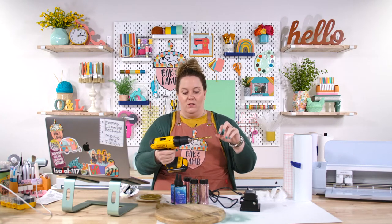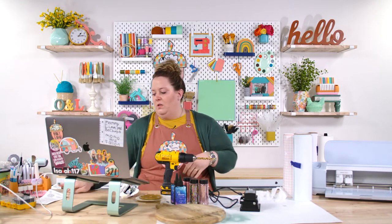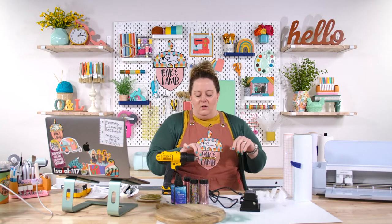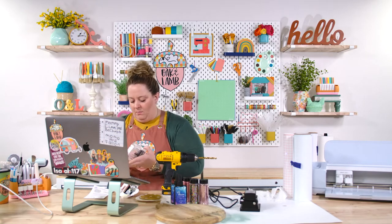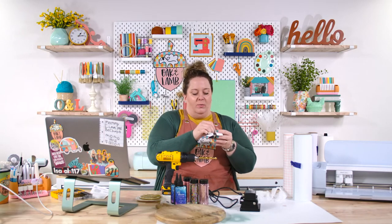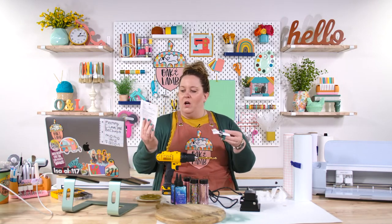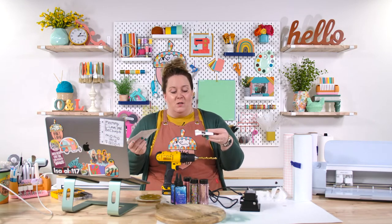This is a DeWalt 20-volt drill — we've used Ryobi, Milwaukee, and many others, but I just like DeWalt. The drill bit I'm using today is a three-eighths inch drill bit. It is large, but that's the size needed for the piece that goes through. This clock kit is from Hobby Lobby clock shop — fine clockmaking parts. It was $7.99, but actually on sale at 40% off.